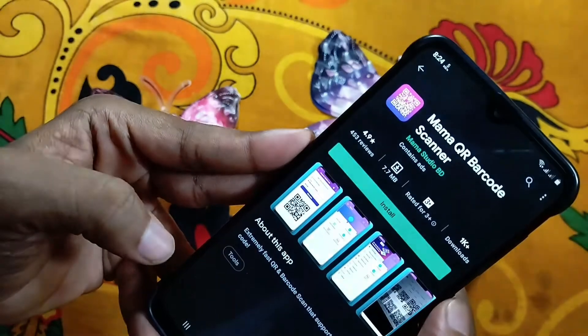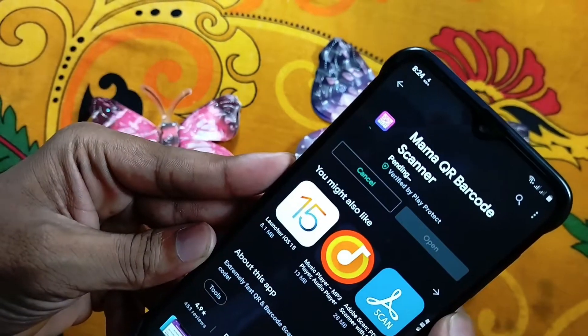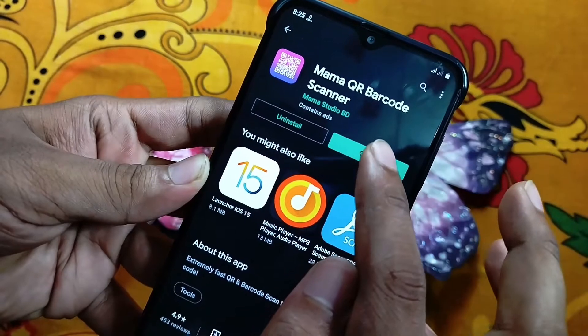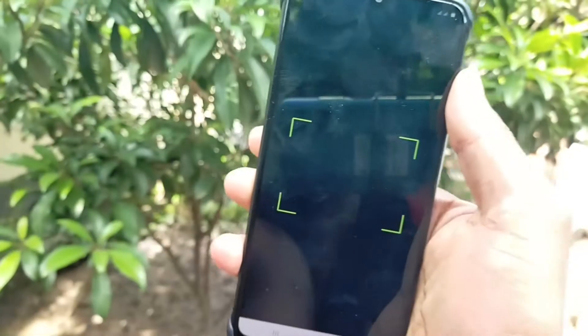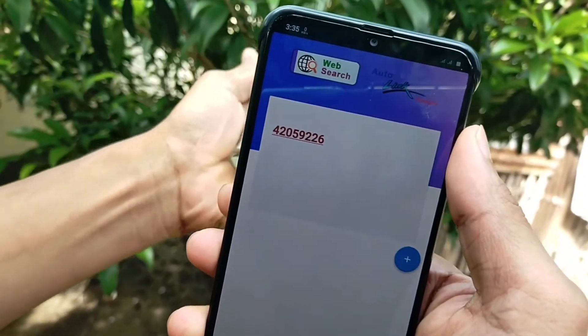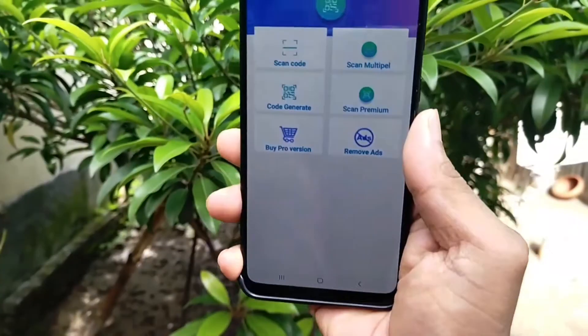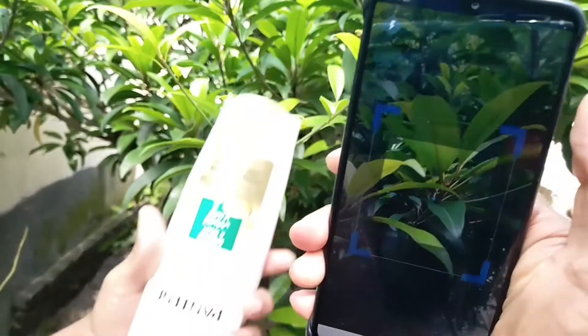Click on this option to scan any product in general, and click here on 'Multiple Scan' to scan all types of products together.